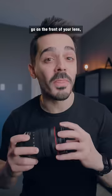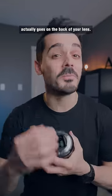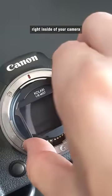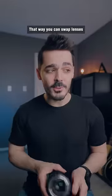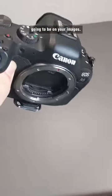Traditionally, the filters go on the front of your lens, but this filter actually goes on the back of your lens. In fact, it sits right inside of your camera between the sensor and the rear element of your lens. That way you can swap lenses and that filter is always going to be on your images.